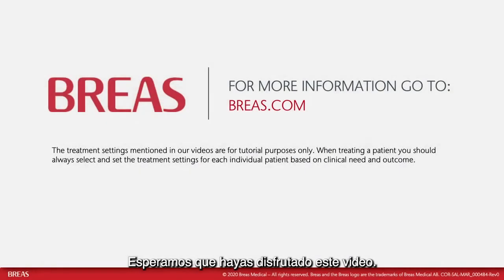We hope you have enjoyed this video. For more information and videos on how to use the Clearway 2, please visit our website at www.breas.com. Thank you for watching.